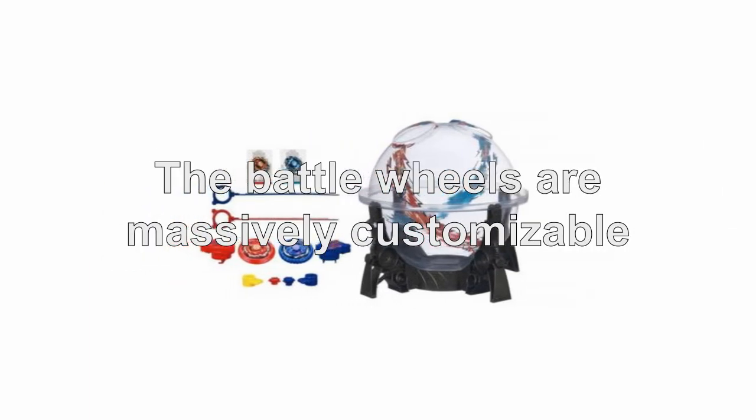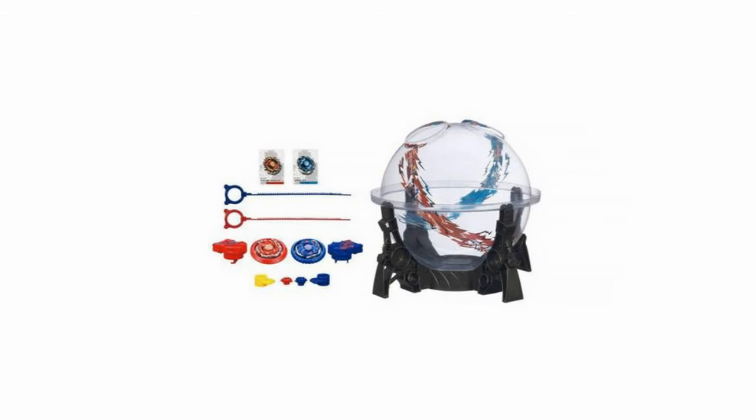The battle wheels are massively customizable, with hundreds of variations available, allowing you to fight your friends and create a huge tournament battle royale with the Hasbro Beyblade Destroyer Dome.